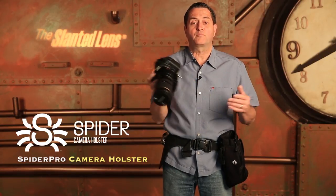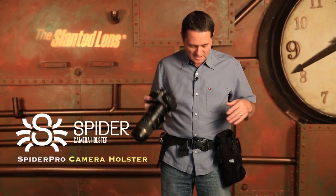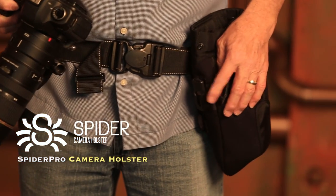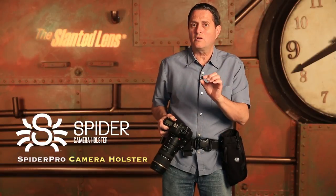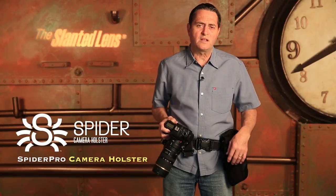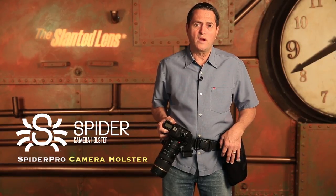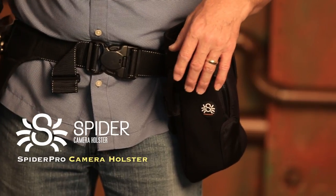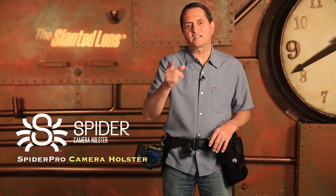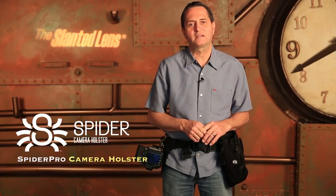So check it out. It's called the Spyder Holster Pro belt system. It's got a little thing called the Spyder Monkey also that it has on the side of both the pouch, and I've got a couple on my belt here. Those are so you can put a piece of equipment — a piece of Velcro goes on your equipment, it just snaps on there. You can use it for light meters, or you can use it for a small flash. Just a great way to haul just a few extra things on your belt. Take it on and off using that Spyder Monkey system. This has been JP Morgan for the Slanted Lens product review, so keep those cameras rolling and keep on clicking.